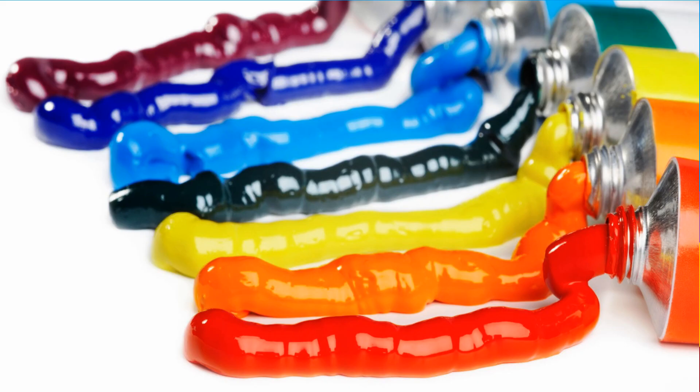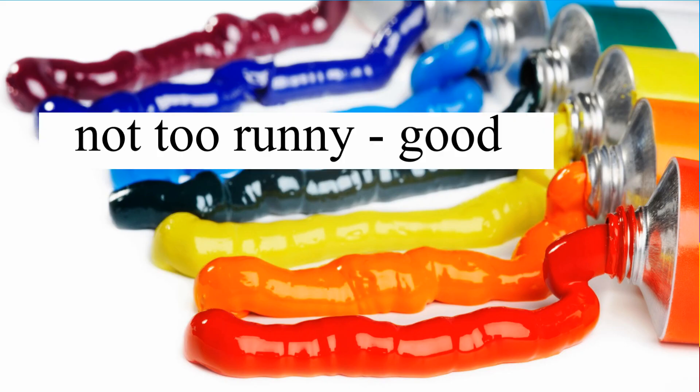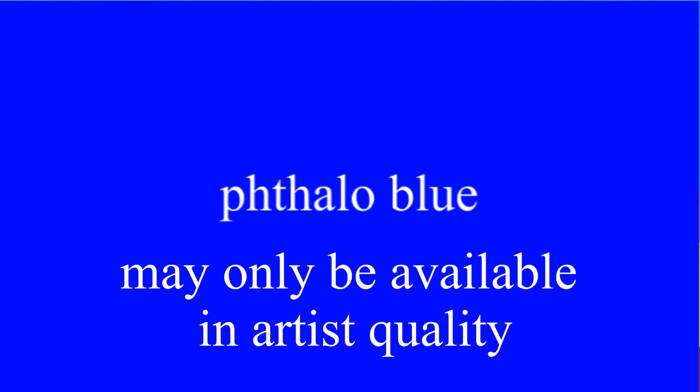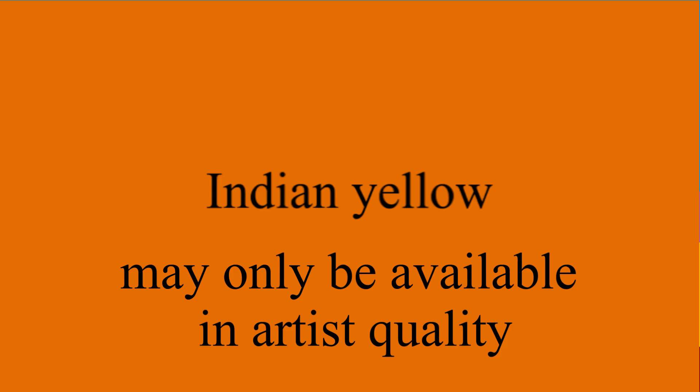Now seeing you're learning to paint and you're learning to teach others to paint, it's not necessary to buy expensive paints. You should learn to use the student quality acrylics or oils. There are two colors you might need to buy in artist quality, and that would be phthalo blue and Indian yellow. You might not want to buy some of the colors — you might not want to use the violet or the indigo blue. And you can get away with Prussian green or phthalo green rather than the viridian if you wish.